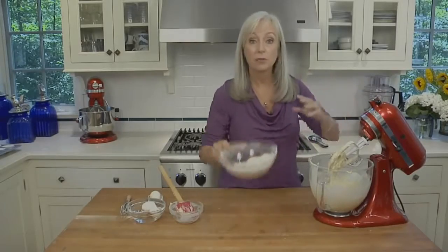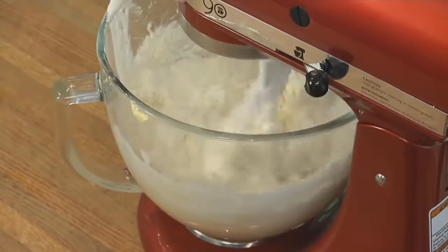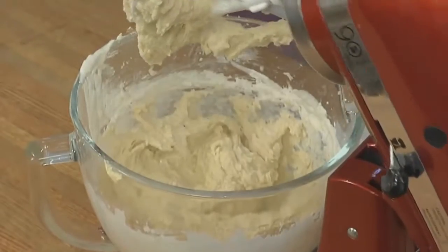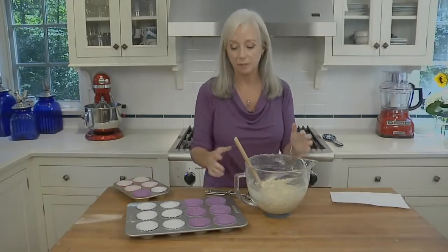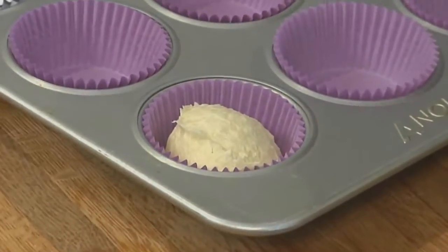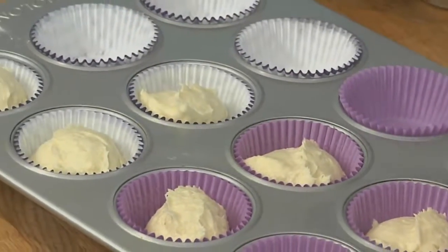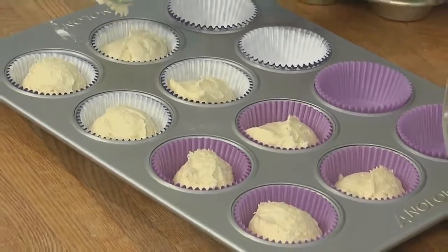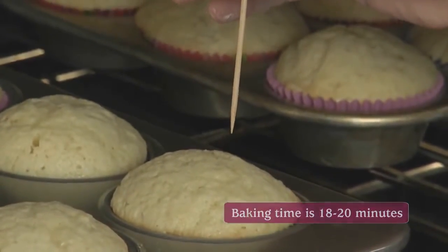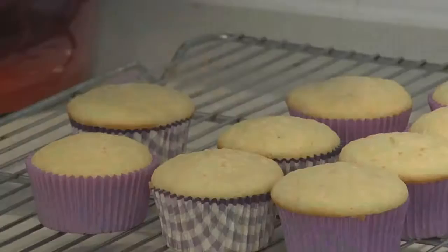We'll add the remainder of our flour mixture and mix just until blended. Now we're ready to fill the muffin cups with the batter. I've lined 18 standard muffin cups with paper liners. You want the cups to be about two-thirds of the way full. Bake them at 350 until a toothpick in the center comes out clean. After 15 minutes, take the cupcakes out and set them on a wire rack to cool completely.